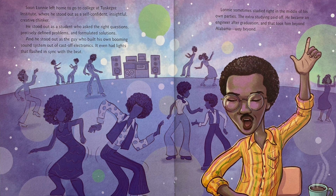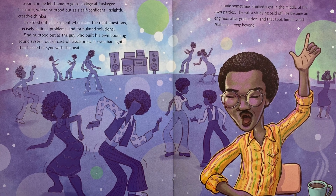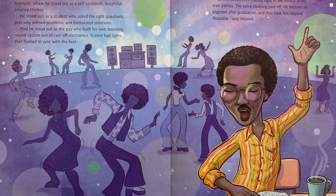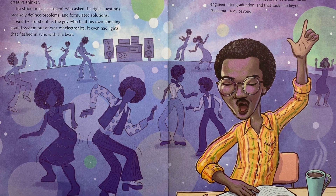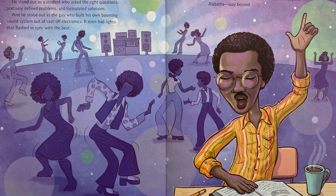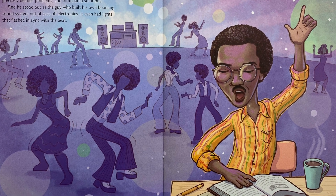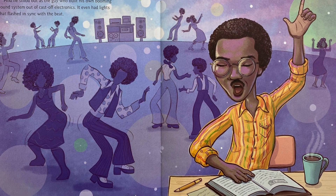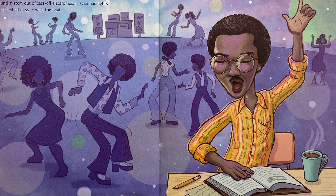Soon Lonnie left home to go to college at Tuskegee Institute, where he stood out as a self-confident, insightful, creative thinker. He stood out as a student who asked the right questions, precisely defined problems, and formulated solutions. And he stood out as a guy who built his own booming sound system out of cast-off electronics — it even had lights that flashed in sync with the beat. Lonnie sometimes studied right in the middle of his own parties. The extra studying paid off. He became an engineer after graduation, and that took him beyond Alabama. Way beyond.